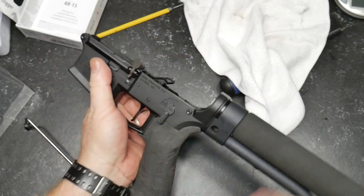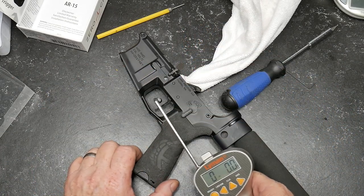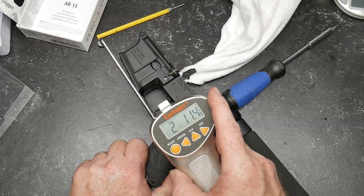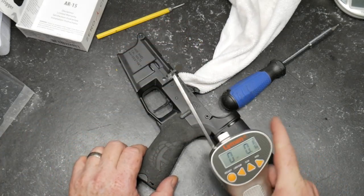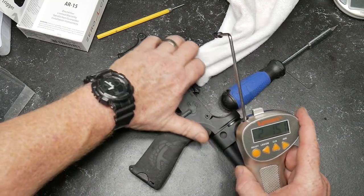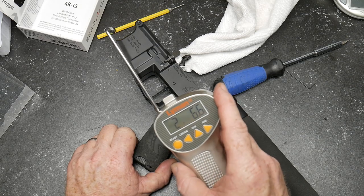So let's go ahead and put something in there to keep that thing from making contact. This little rag will do just the trick. Let's go ahead and pull this thing and see where she's at. About a quarter inch above that notch — two pounds, 11.4 ounces. Let's do that one more time. Two pounds, 15 ounces — that's right at three pounds. If we put it down at the bottom of the notch, I'll show you the big difference: two pounds, 6.6 ounces.